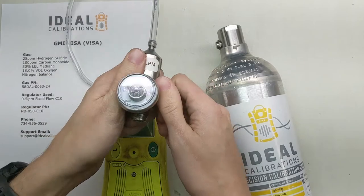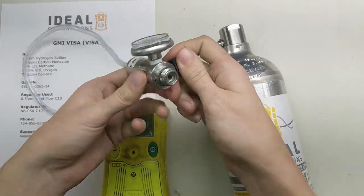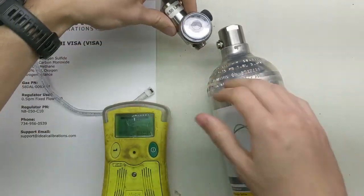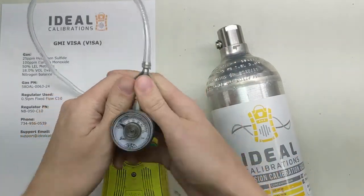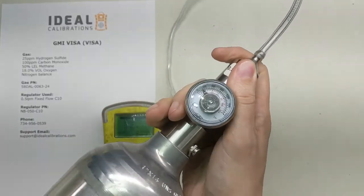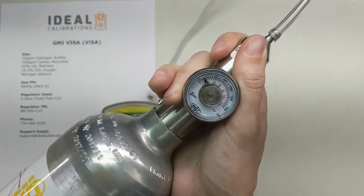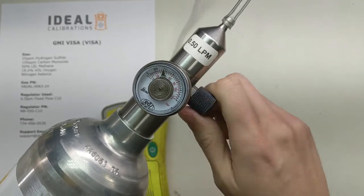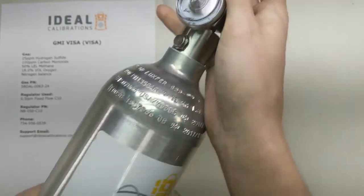We want to take our regulator, and the first thing you want to do is open the regulator up — open that valve. That way, when you screw this into the cylinder, you don't trap room air in with the cylinder; you want to let it blow out the top. So we open up the valve first, then take our cylinder and screw it in. Wait until you hear the gas start to flow, and then once you hear that you can close that regulator and continue screwing it in.